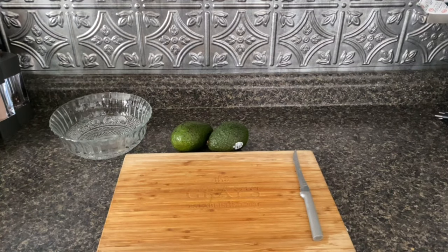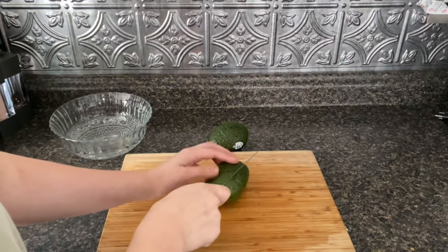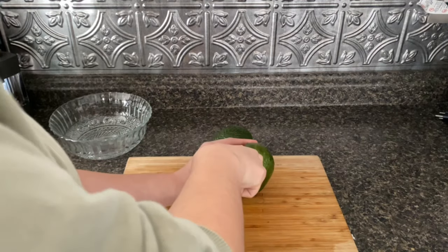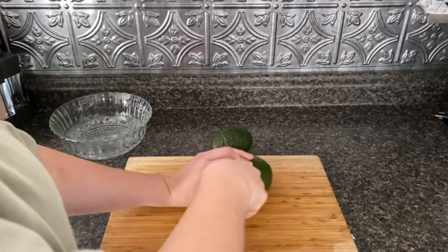The first step is going to be getting the avocados ready to be mashed. So you're going to take a knife and cut the avocado down until you hit the pit, and then you're going to slowly go around opening the avocado up.